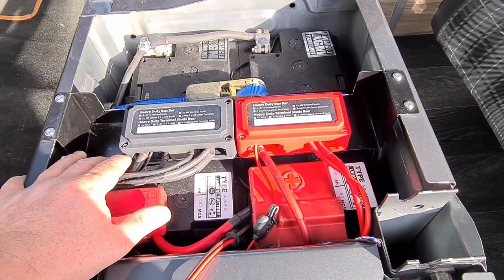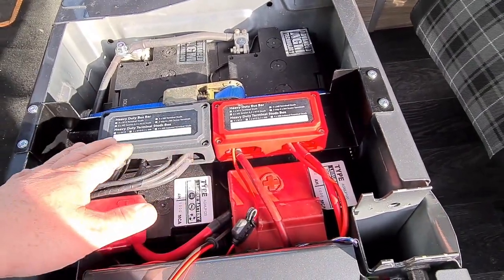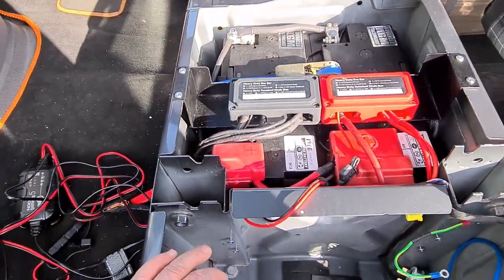As the project's grown, I've added quite a lot of stuff in. So I needed additional ways to connect. I bit the bullet and bought these bus bars. They weren't cheap — I think they're about 40 quid each — but they do a fantastic job. I'm very happy with them now.